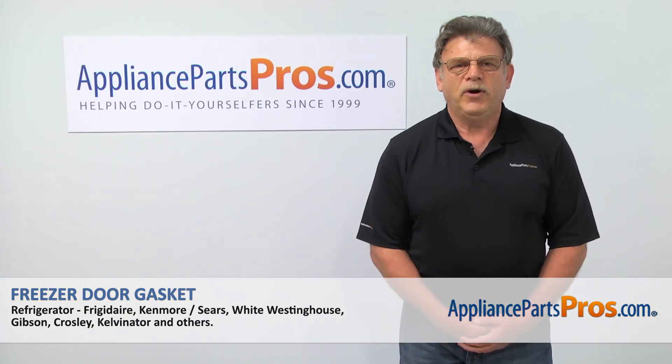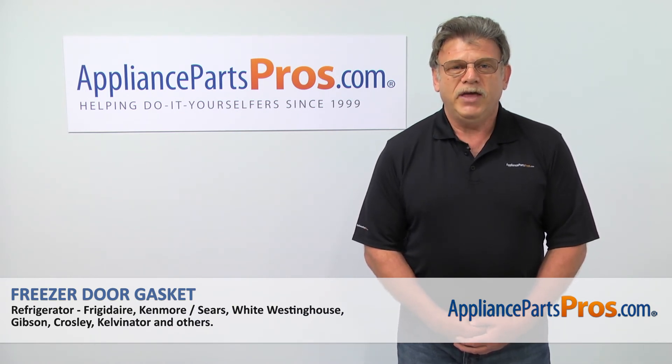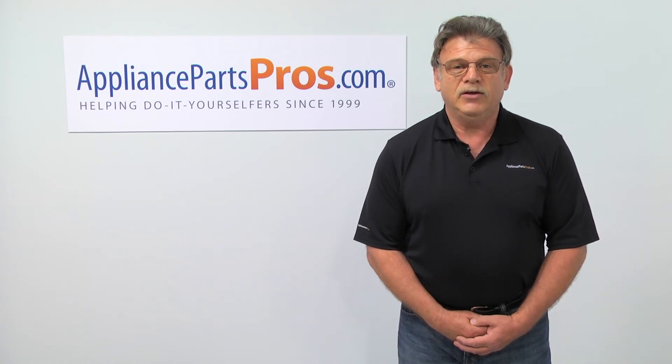Thank you for being a part of another successful repair brought to you by appliancepartspros.com. For any of your future appliance repair projects, please check out our other repair videos available on our site, on Facebook and on YouTube.